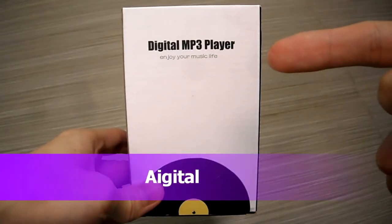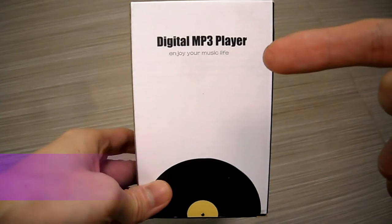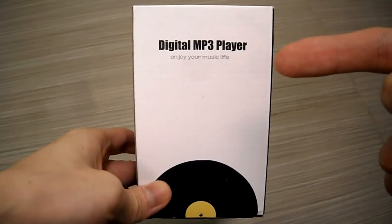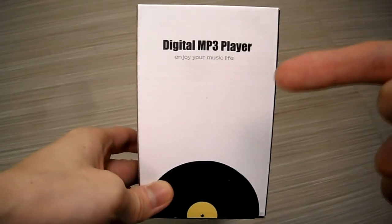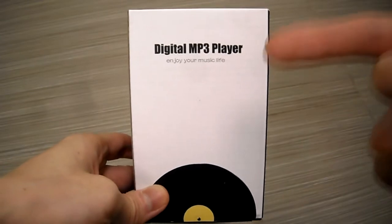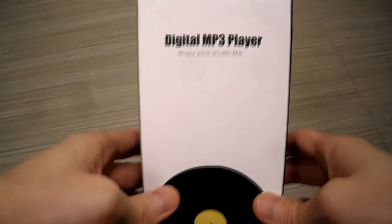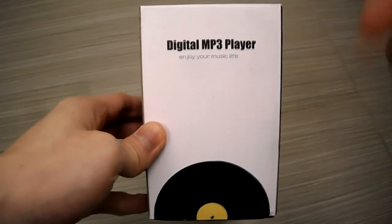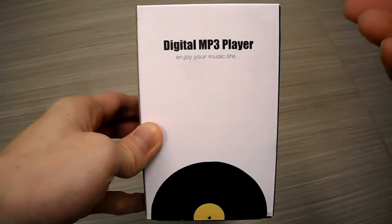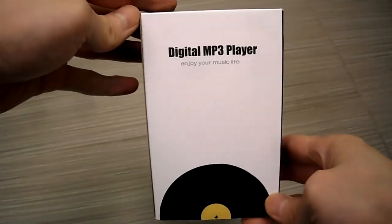All right guys, it's your buddy Kin Tips here. Today I'm doing an unboxing — this is a digital MP3 player. I got this online and needed to replace my Sansa. If you guys saw my older videos, I have a Sansa Sport Clip, and the problem with the Sansa is that it doesn't have any Bluetooth connection. Some of the headphones I have now are wireless, so I needed something that is wireless, and this MP3 player is actually wireless.